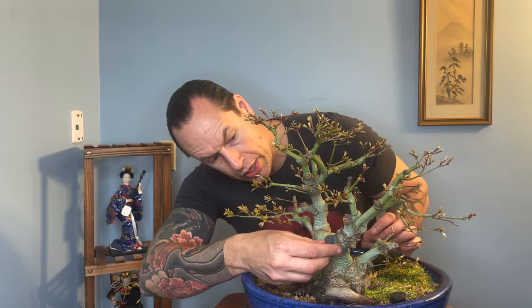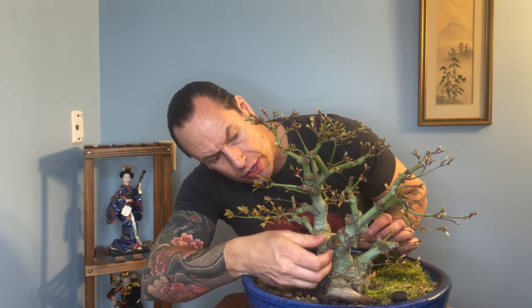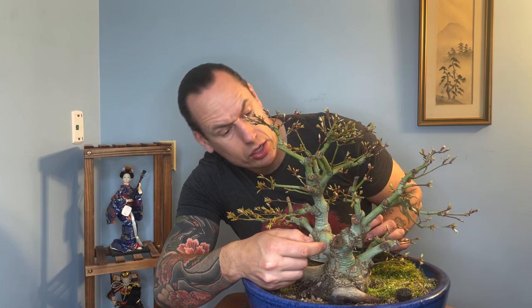Let's also take a look over here. There was a large branch that I removed — it was just way too big, unsightly, and had a lot of reverse taper. I wanted to peel this away so you can see the healing, and there you go — it's already started to close. It's really doing well. We're going to cut away at the edge of that scar so that it can continue healing.